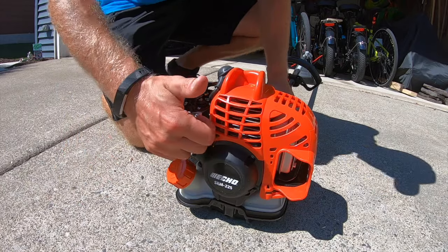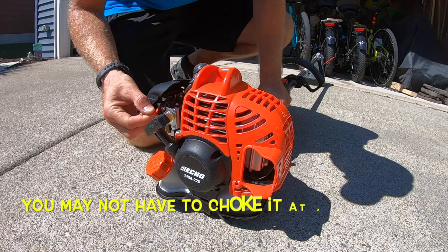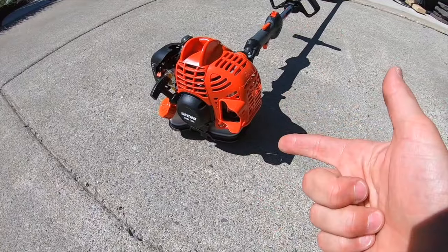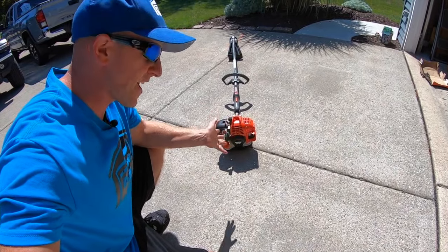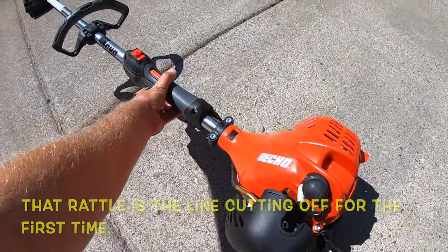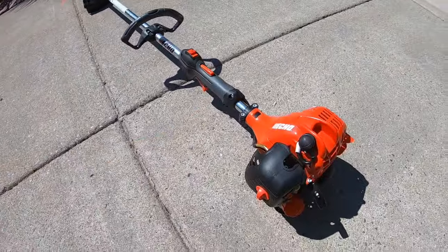Hold down on our handle, give it some pulls. You heard it burp — we're going to put the choke at about half. Push the choke down. She's up and running. Just so you know, these machines do like to grow legs and walk a little bit. It's running nice and smooth, and you notice it's not that loud. Rev it up. Runs great.